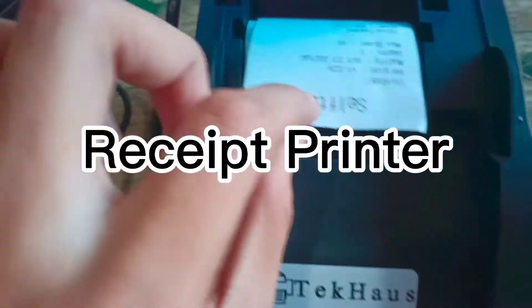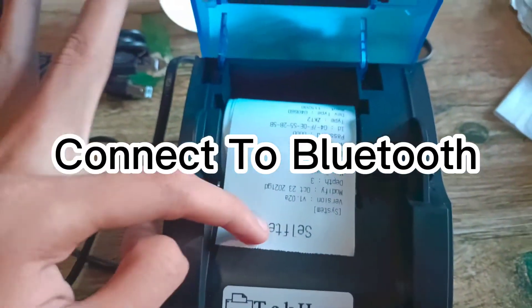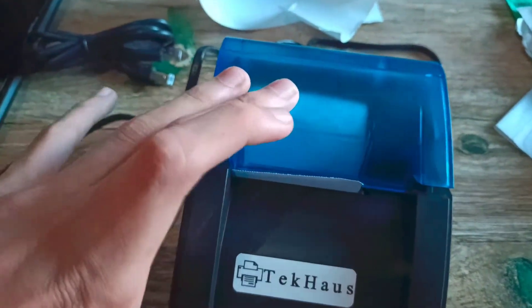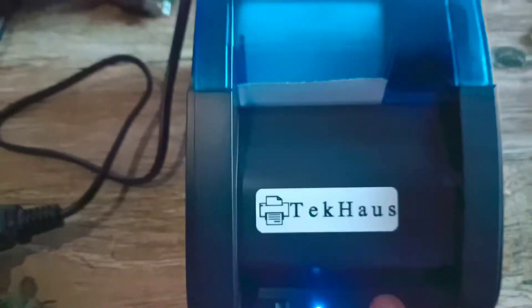Okay guys, I've already placed the self desk here. Then we'll upload it. Then we'll drop it. And let's just make...